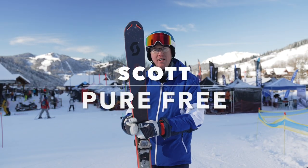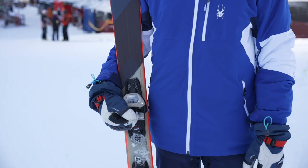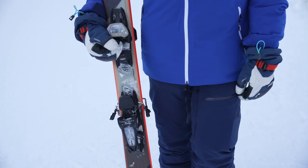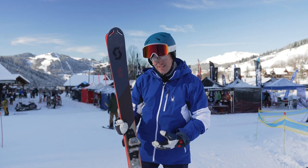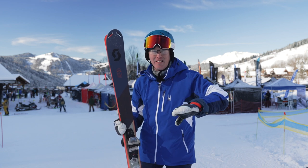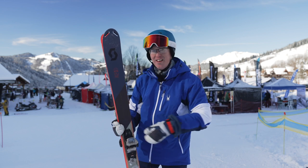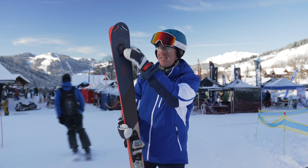I picked up a Scott Pure Free — it's £590 without bindings. Scott are all-mountain and freeride skiing specialists. This one is 90mm underfoot, designed for advanced skiers. They've got a metal plate underneath the binding which makes it quite stiff underfoot and really grippy on the piste. I've been skiing some quite hard-pack snow this morning and they grip really nicely, but there's no plate at the front or back of the ski.